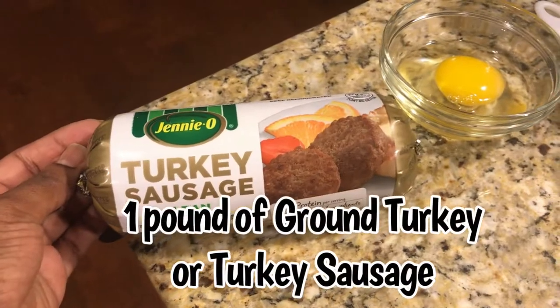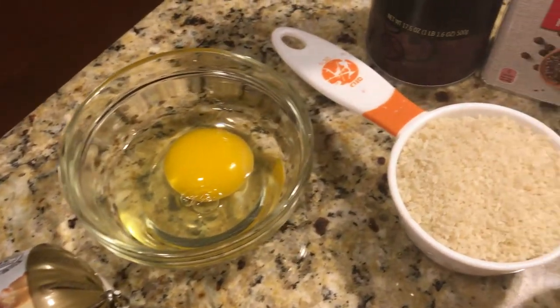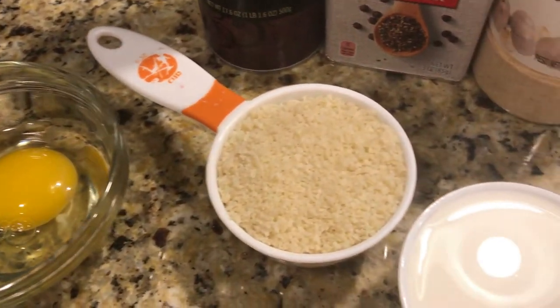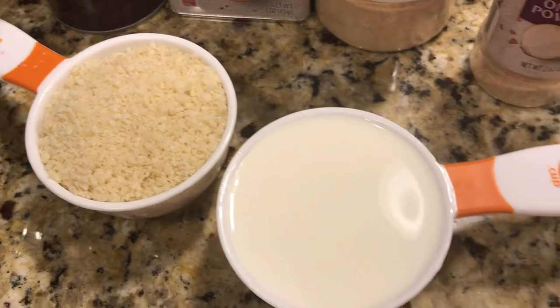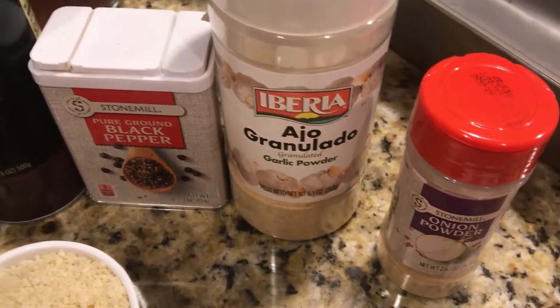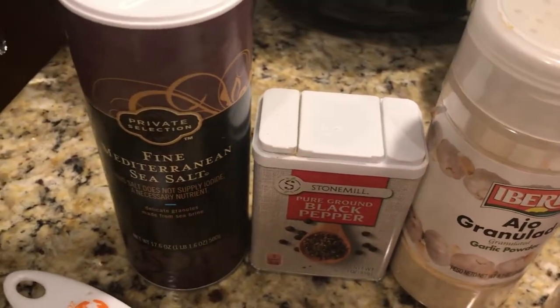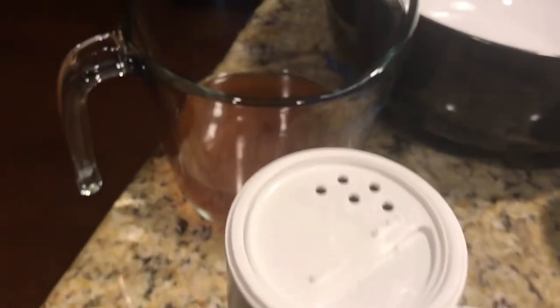Let's start with the ingredients. You'll need some ground turkey or turkey sausage, one egg, one half cup of panko breadcrumbs, one half cup of milk or half and half or even heavy cream, onion powder, garlic powder, black pepper, salt. You'll also need some beef broth, about a cup and a half.